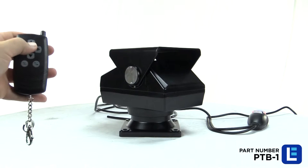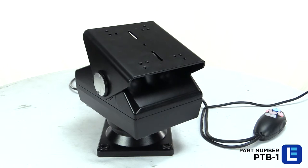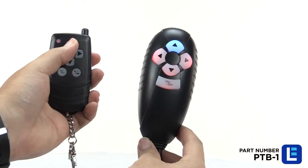Up, down, and side-to-side movement can be achieved by pressing the corresponding arrows on the remote control. Pressing the bottom right button on the wireless remote control may be necessary to move the Pan Tilt Base around.